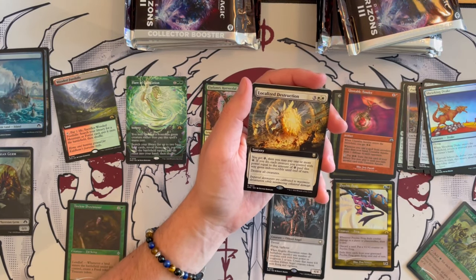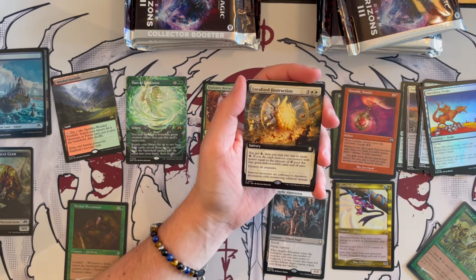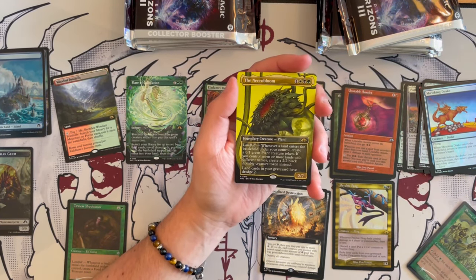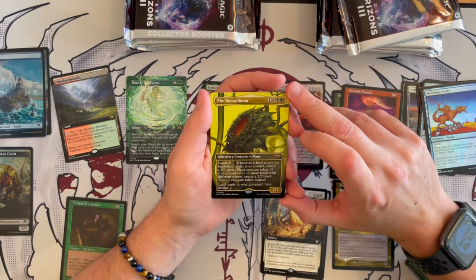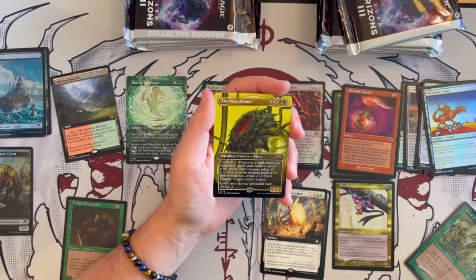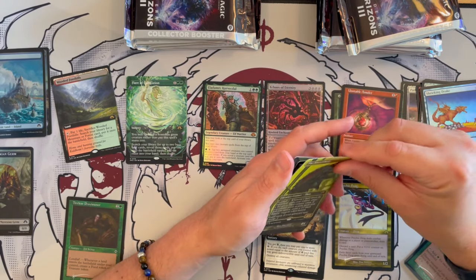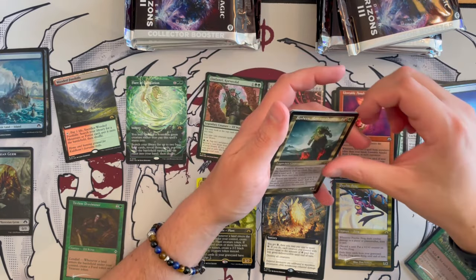Next we have Localized Destruction — costs five sorcery. You get one energy. When you pay one or more energy, each creature you control with power or toughness equal to the amount of energy paid gains indestructible until end of turn, then you destroy all creatures. That's going to be part of the energy deck for sure. Then we have Necrobloom — a 2/7 plant in the borderless version. It costs four. Whenever a land enters the battlefield under your control, you create a 0/1 green plant creature token. If you control seven or more lands with different names, you create a 2/2 black zombie token instead, and land cards in your graveyard have Dredge 2. Then Rosheen — we've seen you before.